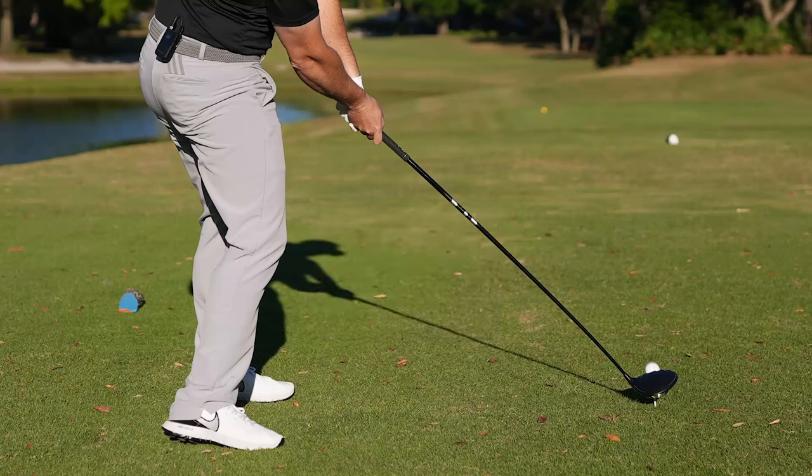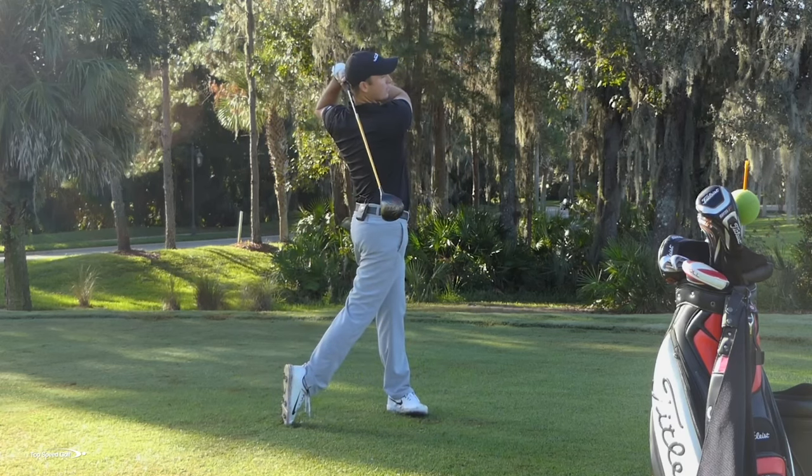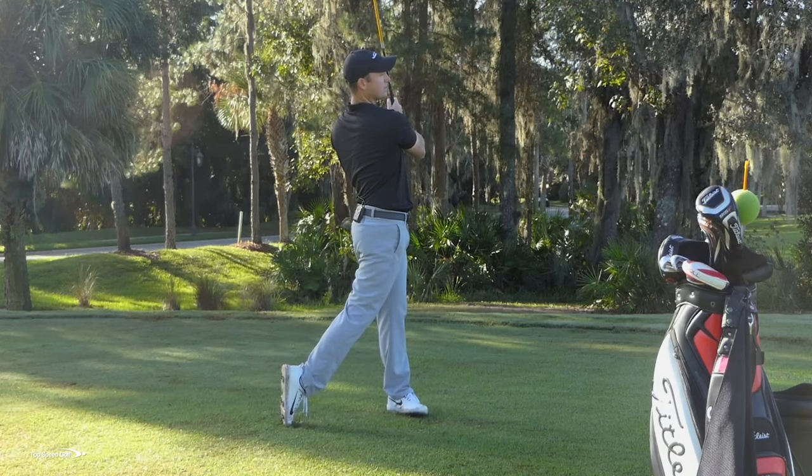As I come on back, I'm going to make this all one fluid motion. So let's see what that looks like. Again, a good full shoulder turn. As I come on through, I'm going to hold that finish for three seconds.